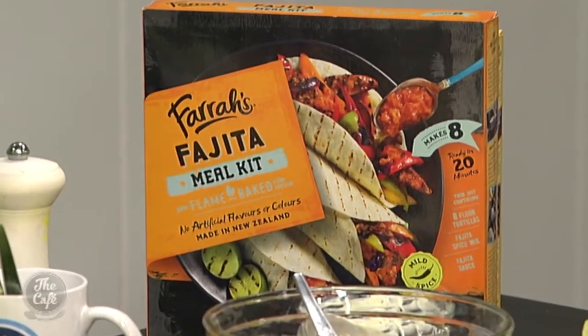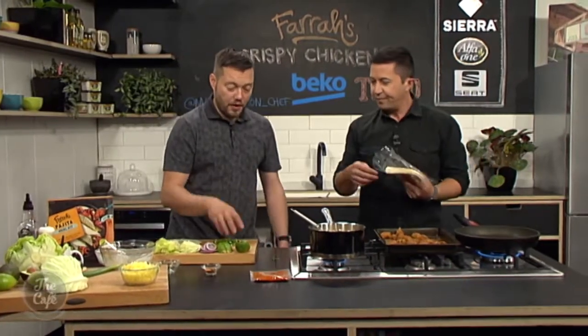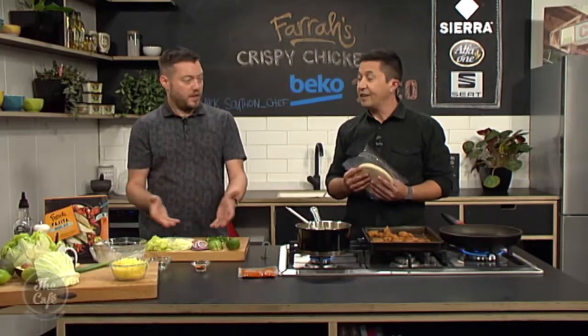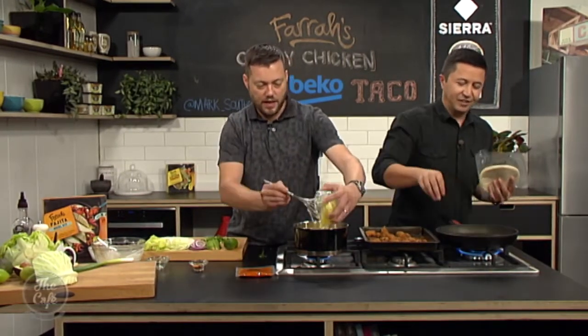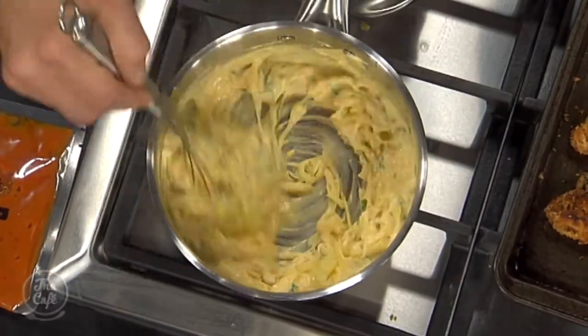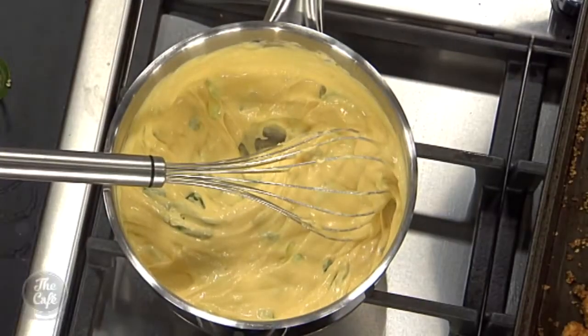This is great for families because they can build their own. You've got some lettuce, cabbage, red onion, avocado - always have some lime there as well to freshen it up. That's the secret of Mexican food: chili and lime. But you can put anything you want on there - whatever's in season, whatever's cheap, whatever you've got knocking around in the fridge. You can just heat a tortilla 10 seconds each side and make yourself another one whenever you want. Or use the cheese sauce as a dip with tortilla crisps for the movies or the rugby.